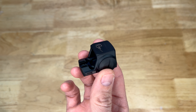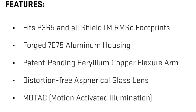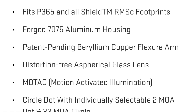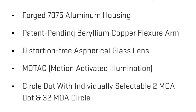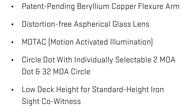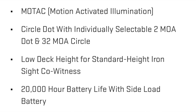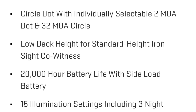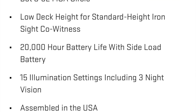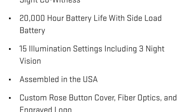A quick rundown on the specs: this fits the P365 and all pistols with the RMSC footprint. It features a forged 7075 aluminum housing, a patent-pending beryllium copper flexure arm, and distortion-free aspherical glass lens. It has motion-activated illumination — MOTAC — a circle-dot reticle with a selectable 2 MOA dot and 32 MOA circle. It offers low deck height, standard height iron sight co-witness, and a 20,000-hour battery life with side-loaded battery access — which is great, unlike some competitors like Trijcan.